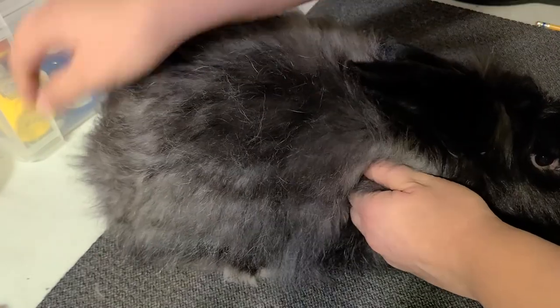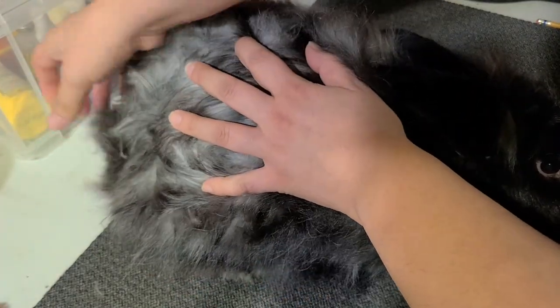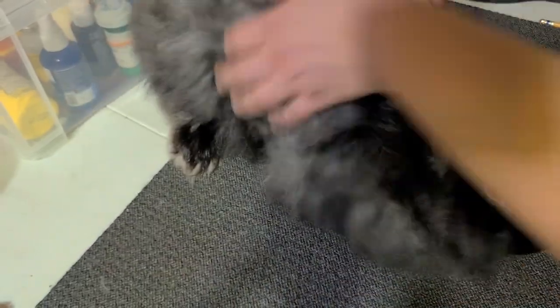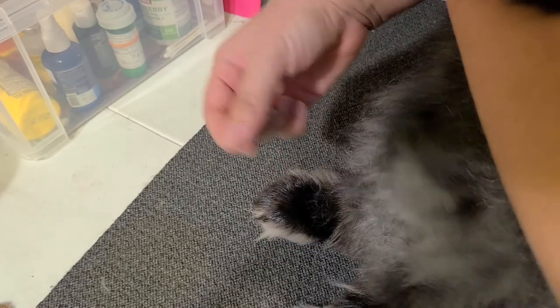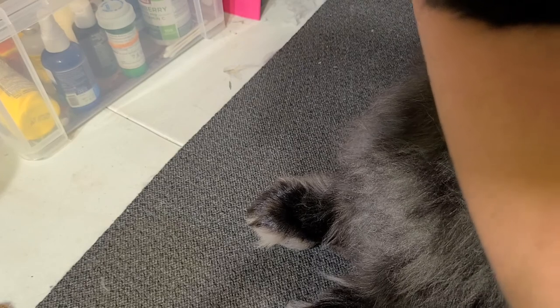Trouble areas to watch out for that you may have to shave on a plucking rabbit are right above the tail — they tend to get mad there, there's just a lot of friction. She's also still very young. I find that they really don't like their bellies being done. It helps to set them down so their feet are down and you can pluck them while standing up — they tend to tolerate that better. If that doesn't work, you can just shave them and get it done with.